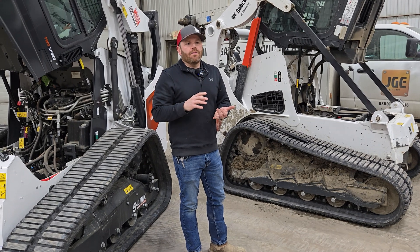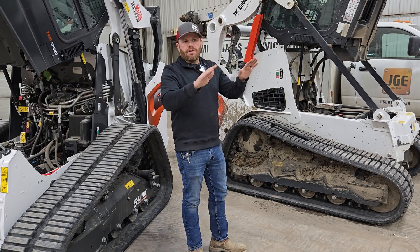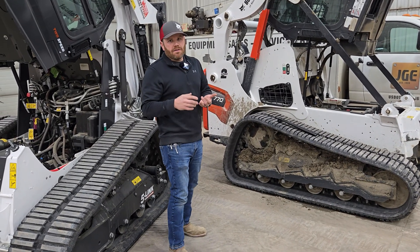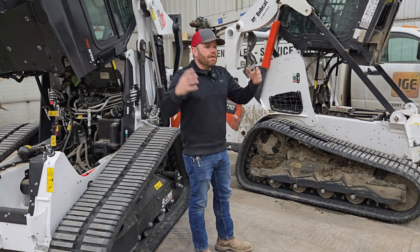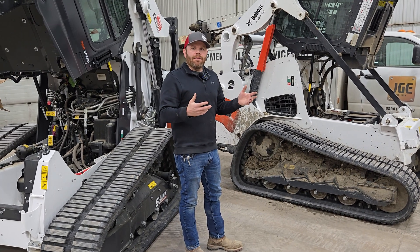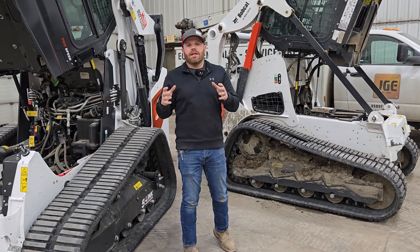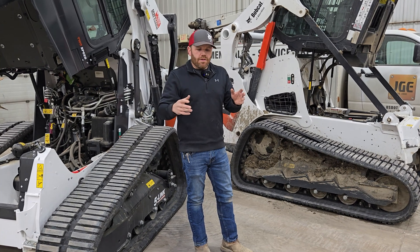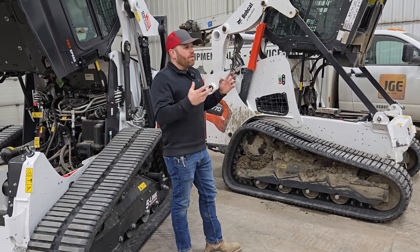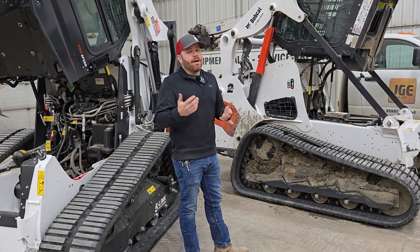It doesn't matter the brand — with suspension you're still going to feel differences when loading on a trailer or jumping over something. Ultimately, roller suspension increases traction and decreases cab rattle. It decreases the amount of issues you might have over time. With solid-mounted undercarriage machines, whether skid steer or tracks, you'll see windows rattling loose, door latches rattling loose, hardware rattling loose. All in all, this will help this machine over the course of its life. More importantly, the operator is more comfortable — if you spend four, six, eight, or ten hours a day in these machines, this is a lot easier on an operator.